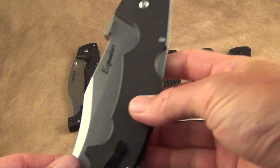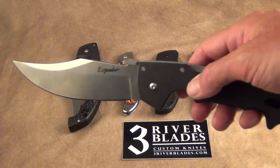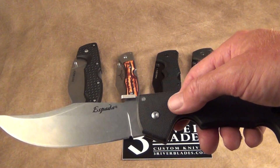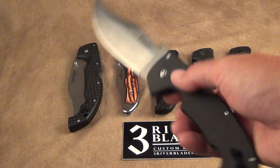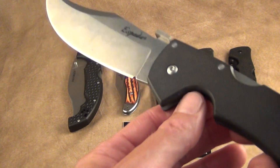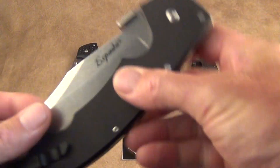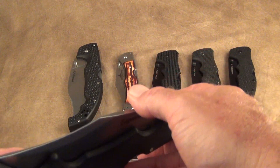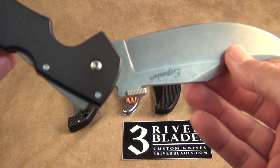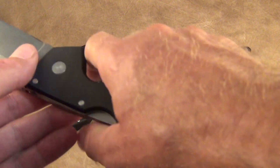Cold Steel Espada series — big fan of it. I have carried this as an EDC knife. If you're going to carry a big blade, there's no problem with it, and Cold Steel is kind of the way to go. This has a triad lock. The blade length is about 5.5 inches. It has a subdued finish, G10 handles — really grippy, super comfortable. This runs about $130–$135 on Amazon. You can reverse the clip, but it's tip-up carry only.